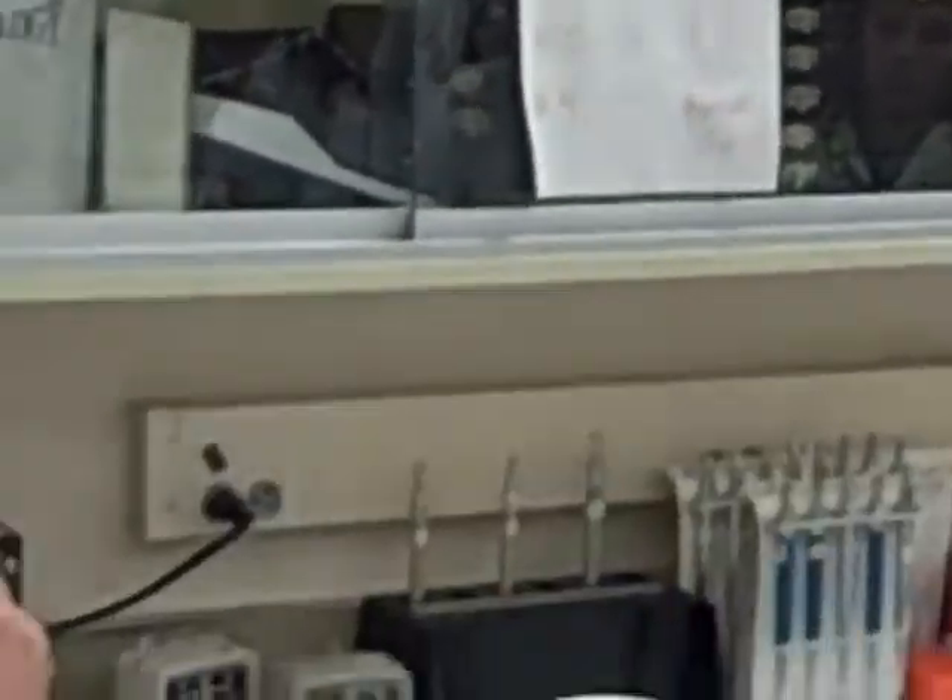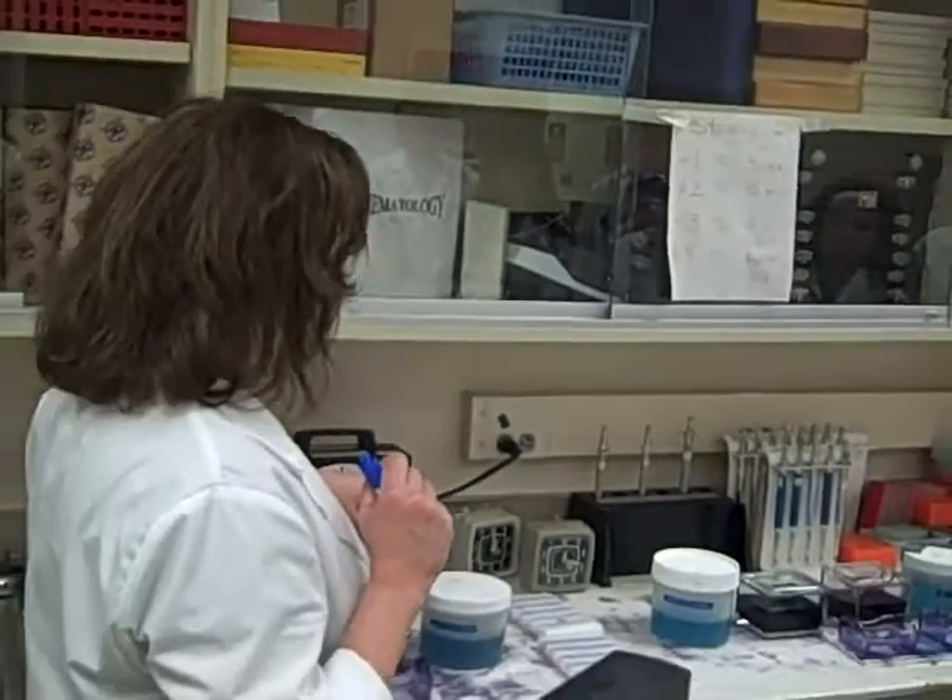Next, take it out of there, blot, it goes in the next station, which is our Wright buffer station.